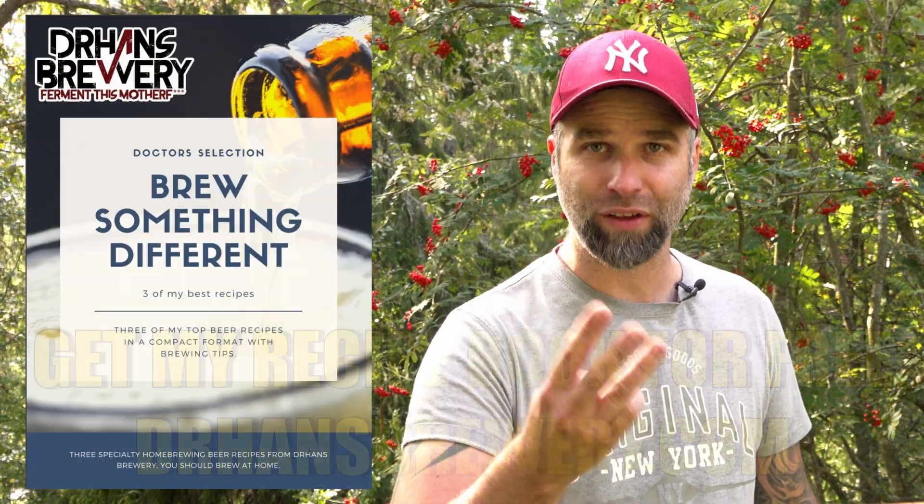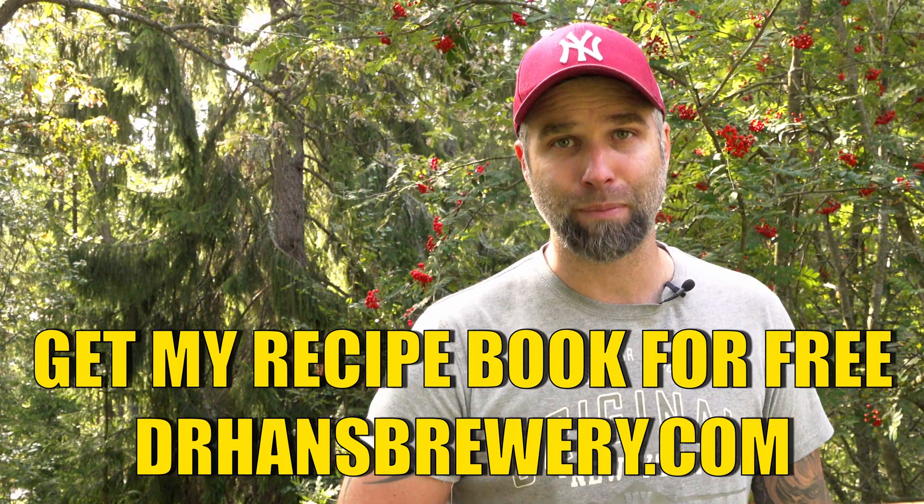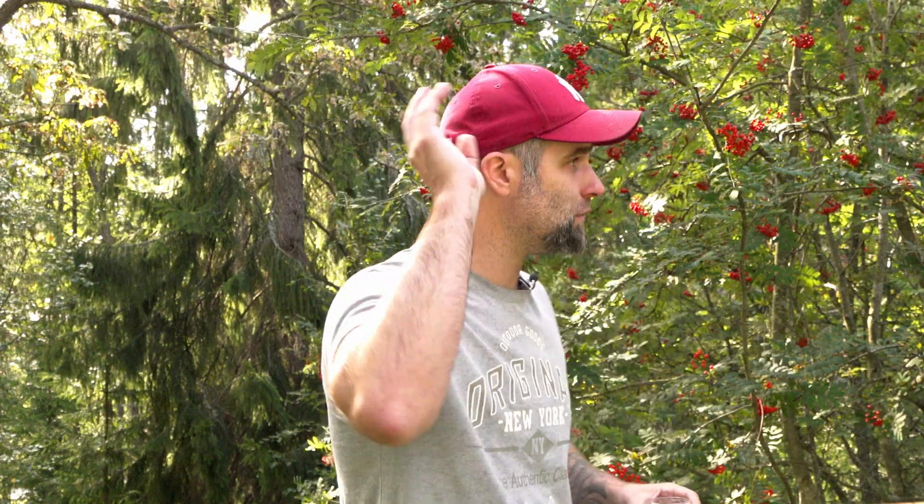I'm also going to try to fill in as many as possible of the already published recipes in BeerXML format - that's gonna take some time. I've started with some today. If you want to sneak a copy of my ebook with three of my top recipes in a beautiful format, head over to drhansbrewery.com, sign up on my mailing list, and you will get the ebook for free. If you try to brew something, please let me know. And if you're interested in anything I use, check out my Amazon storefront page.